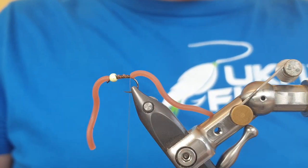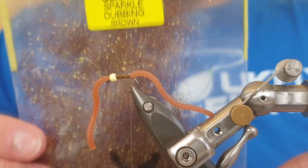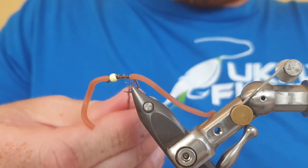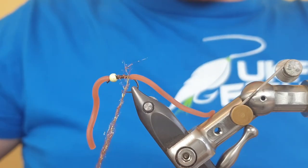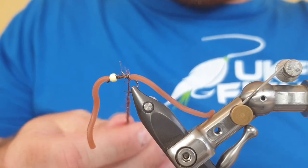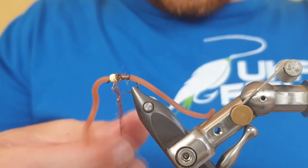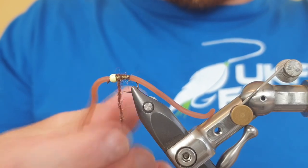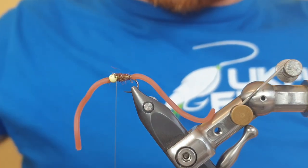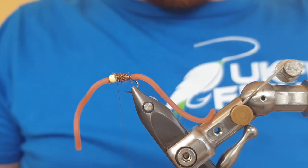To bulk up the fly and add a bit of flash we've got the Glister sparkle dubbing in brown. Come in and dub some onto the tying silk — we're not looking to pull anything super tight, just catch it in gently, dub it onto the tying silk, and take it gently up the body to behind the bead. Go slightly thicker towards the head with a couple more turns. Snip away any straggly piece to tighten it up.